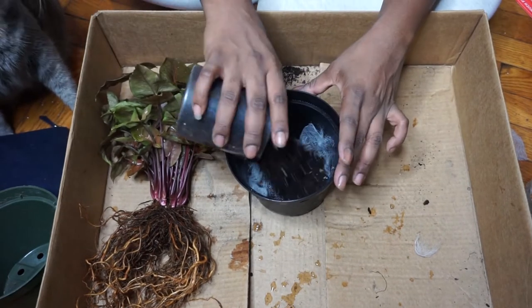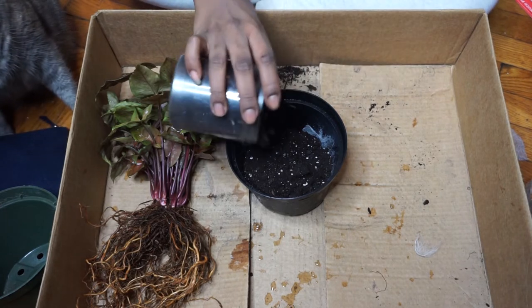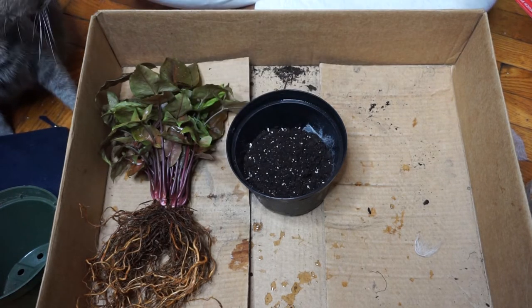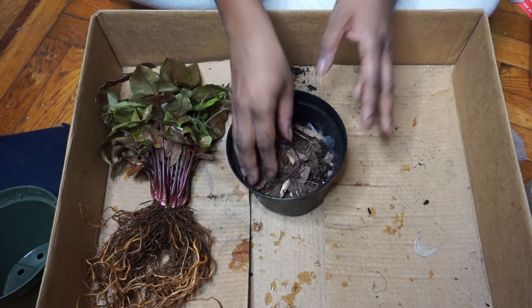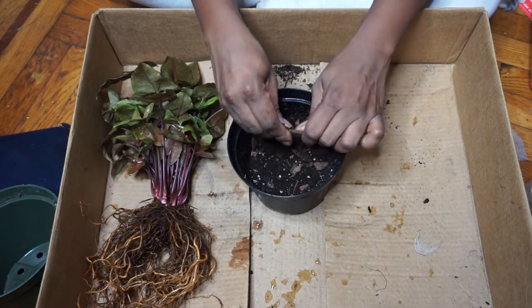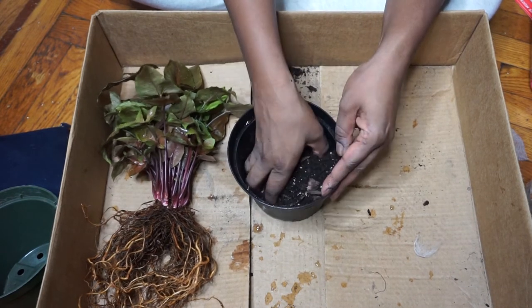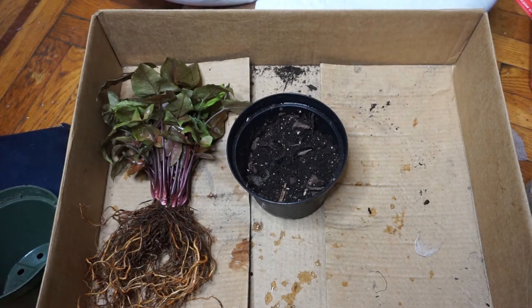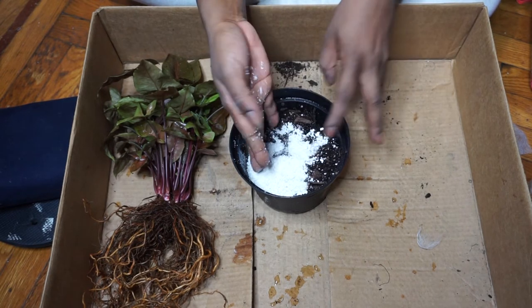So I have my soil. I'm going to do a bit of just coarse orchid mix — like a handful like that, as you can see. And perlite. I kind of want a well-draining soil mix.